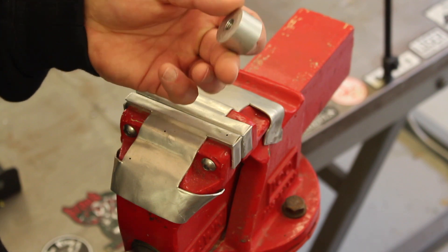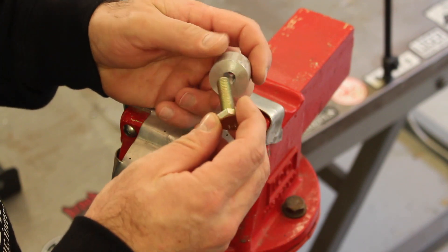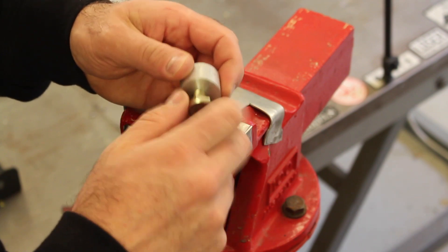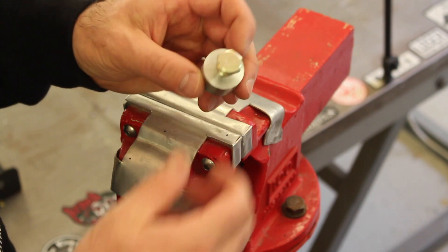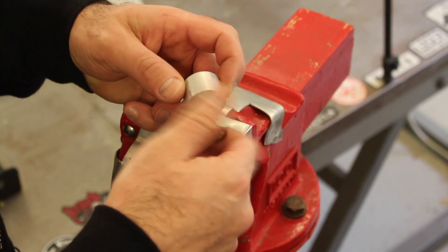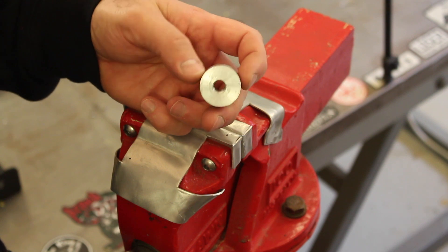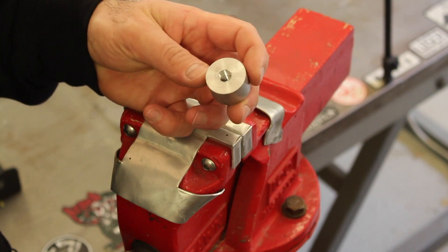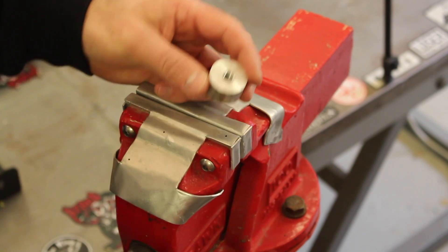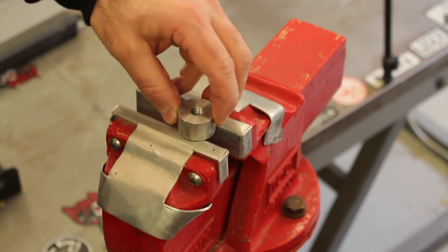I've taken this scrap piece of aluminium and drilled and tapped a metric M10 threaded hole in it, then put a bolt in there for the purpose of the demonstration. At the moment I've got a very good quality, clean, tight thread — so let's simulate what happens when that thread is damaged.